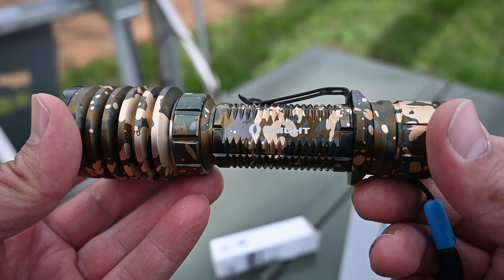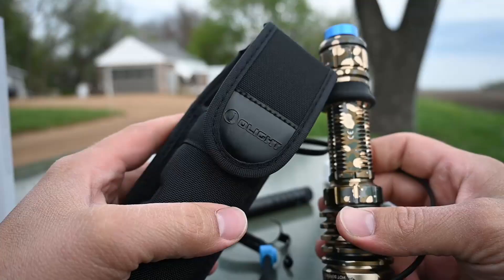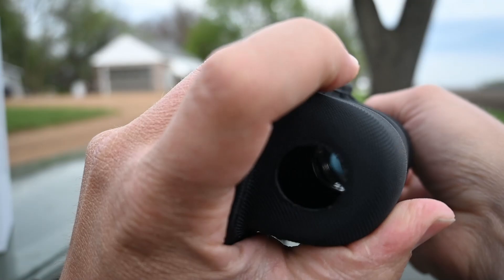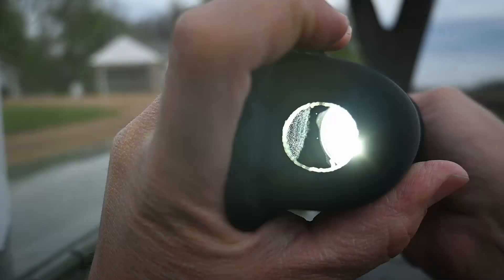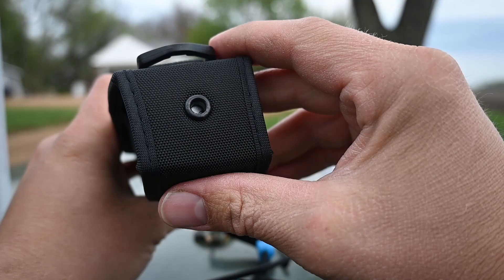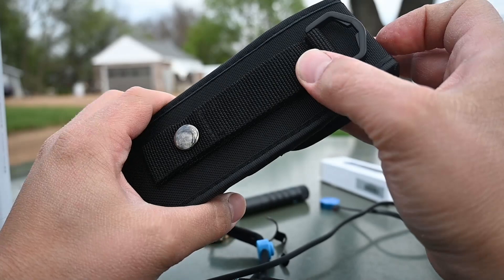It does come with this case, and it has a hole in the bottom — I'm guessing that's so that it doesn't melt. You can see there's that hole in the bottom of the case. It's very important that you don't accidentally turn on the flashlight, and I think that's also why there's a little hole in the top right here. It's a fairly nice case, but I kind of doubt that I'll be using it. It has a nice magnetic closure.